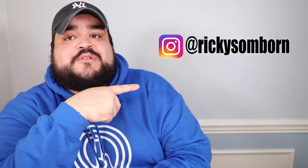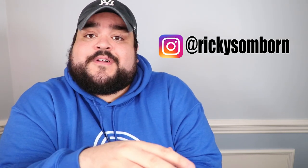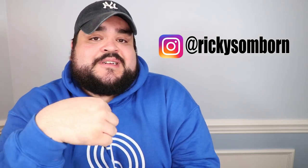We also have merch for this channel — I'm wearing the hoodie right now and it comes in a bunch of different colors. There are also t-shirts, hats, masks, and bags — everything will be in the description below. If you get a piece of merch, send me a DM or tag me on Instagram. We've reached over 56,000 Instagram family members — follow me at rickysomborn for behind-the-scenes stuff and day-to-day life.